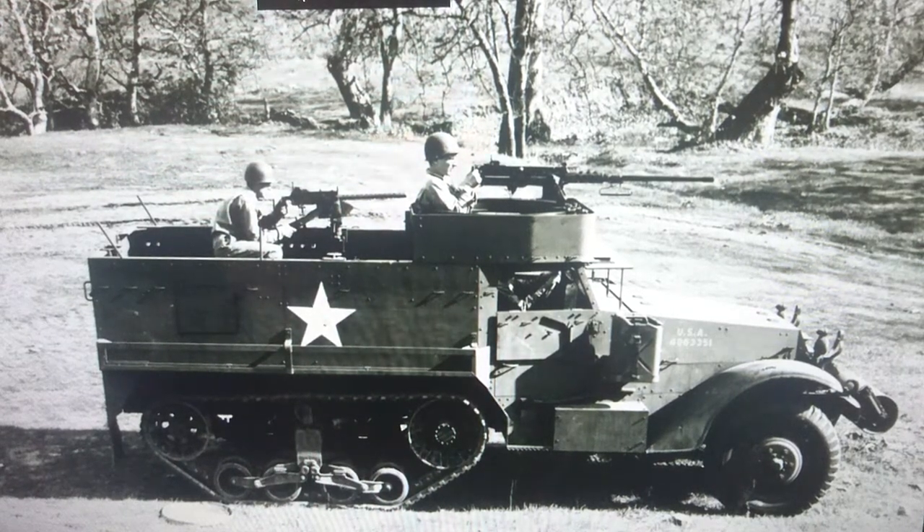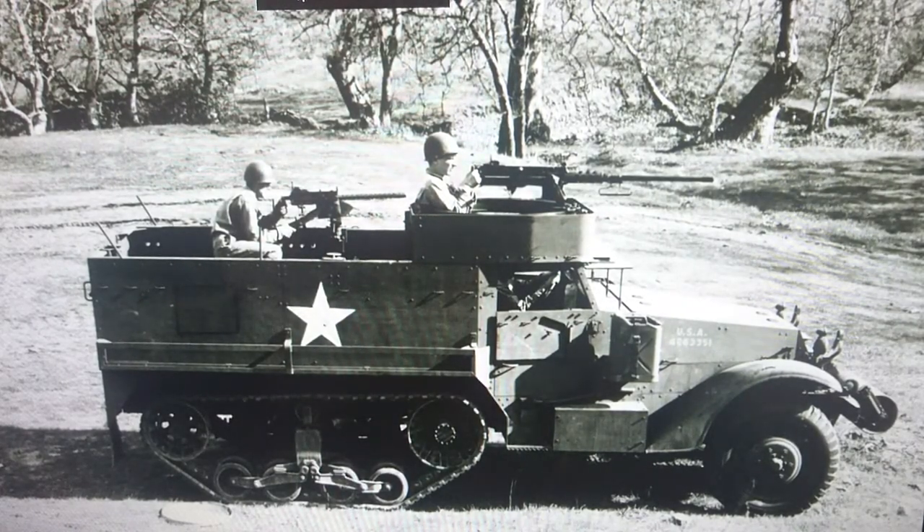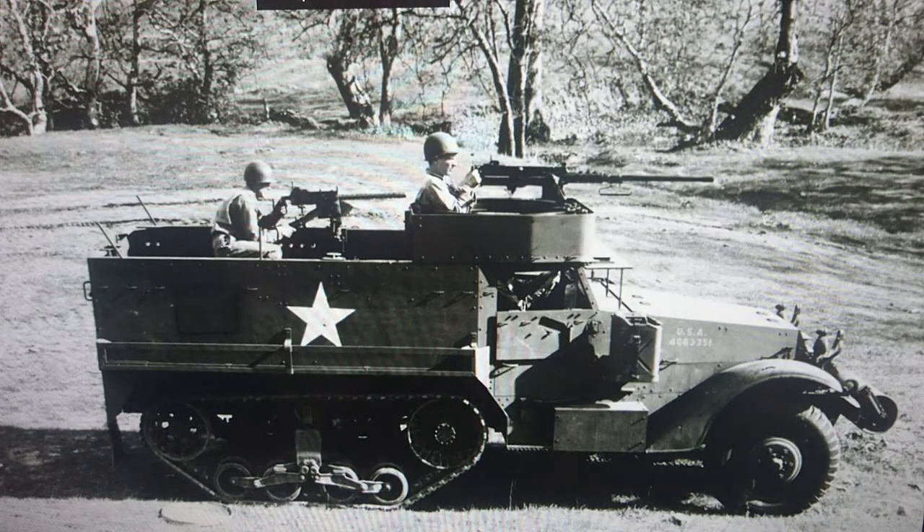Hi guys, it's John back here with another model in box review. Today we're looking at the United States Army's World War 2 White M3A1 half track.